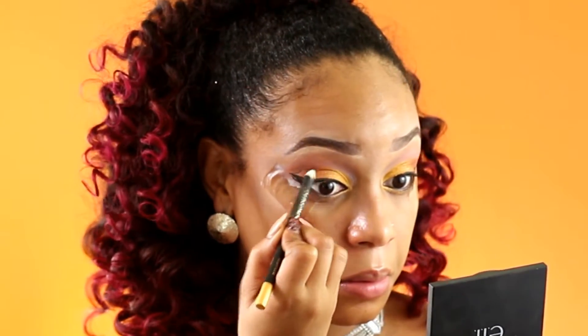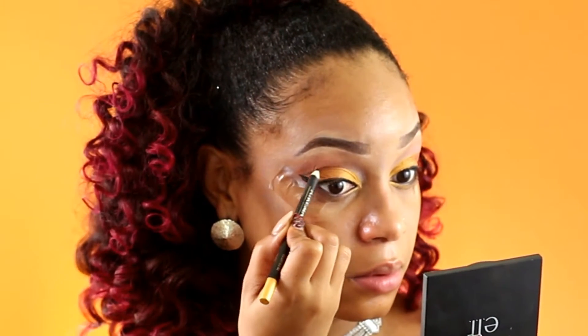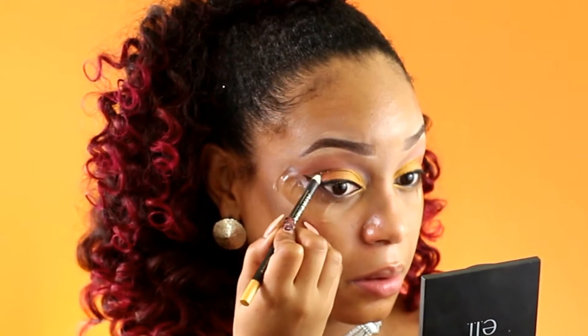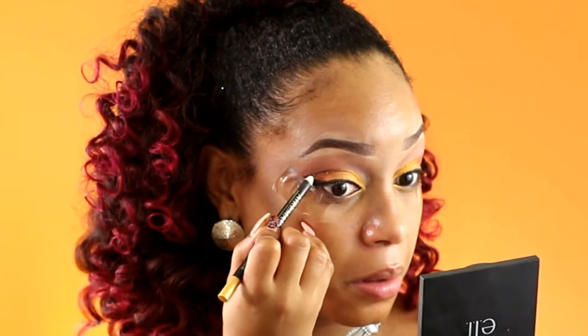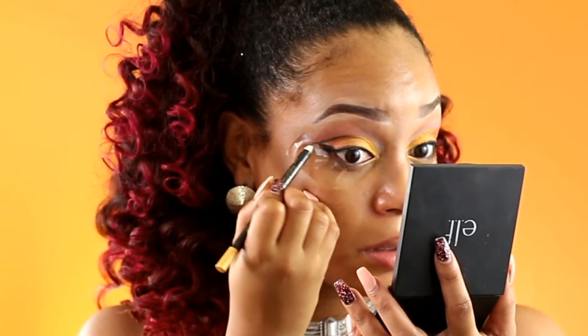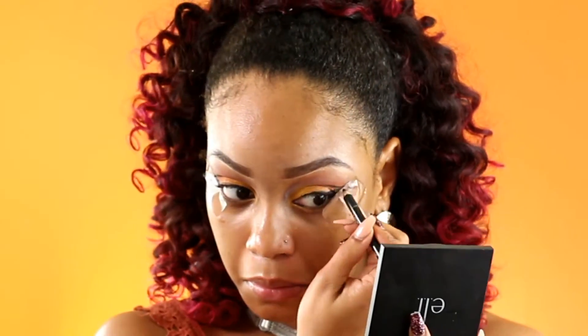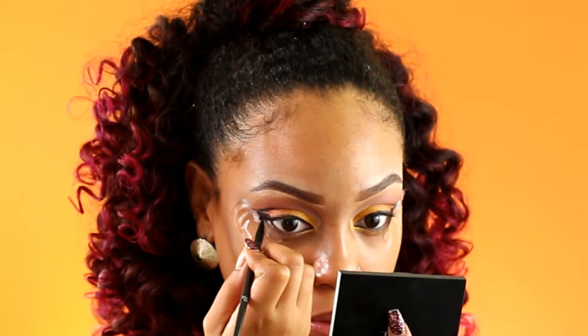Once I've done that I'm going to go in with my black pencil and from the edge of my winged liner I'm going to draw the line right above my crease into the middle of my eye. This will literally frame out the eye shape. Then I'm going to go in with some black shadow just to deepen that line so it can be more defined.